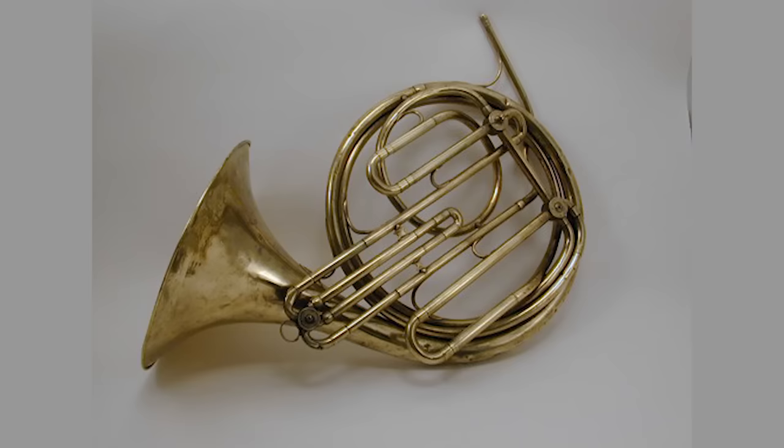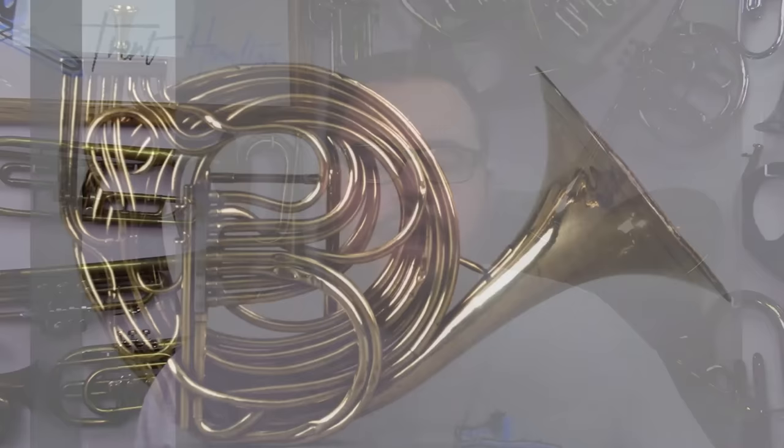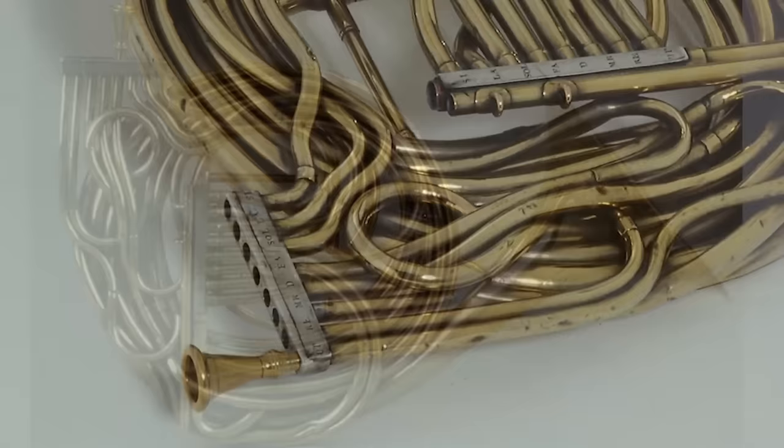Cor Omnitonique horns were designed to allow the player to change the pitch of their instrument without all of this fussing around. There were several different approaches to this design. One instrument has three valves conveniently placed far apart from each other, and you can adjust the pitch by manually twisting each valve or by adding some additional tuning slides.